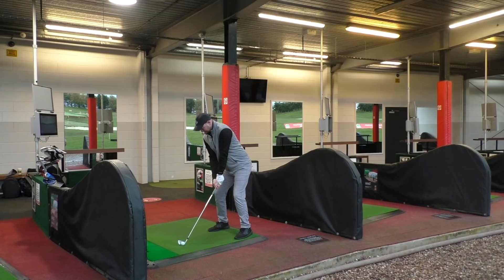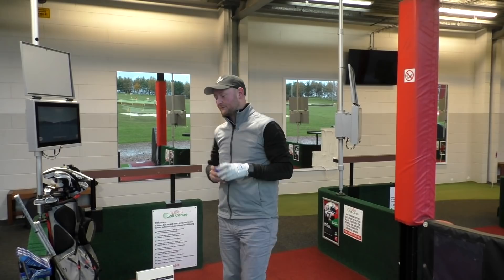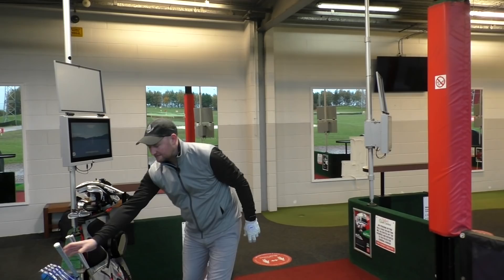On to the driver now. Interestingly my seven irons are probably the worst seven irons I've hit today, so it'll be interesting to see how they stack up in terms of distance and spin when we get to the end. Four more shots and then we'll look at all the data.